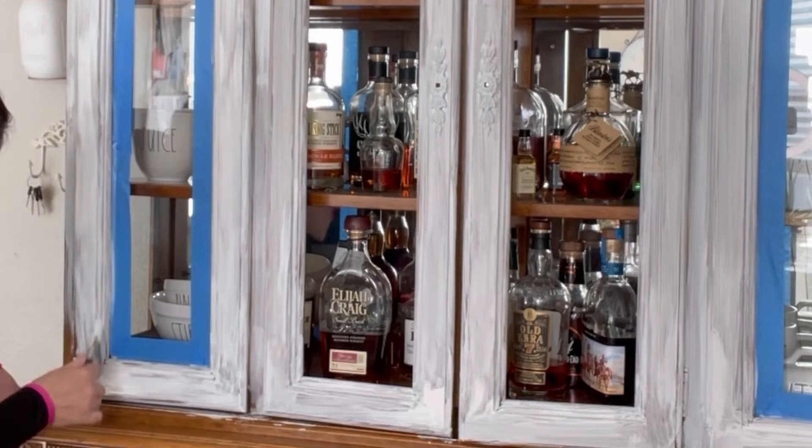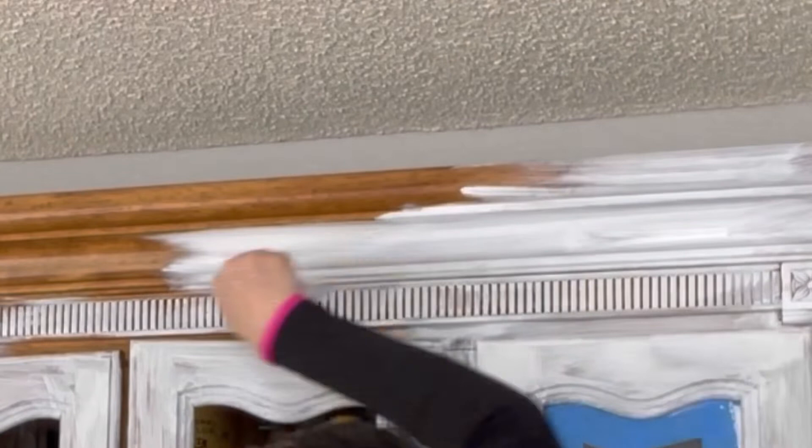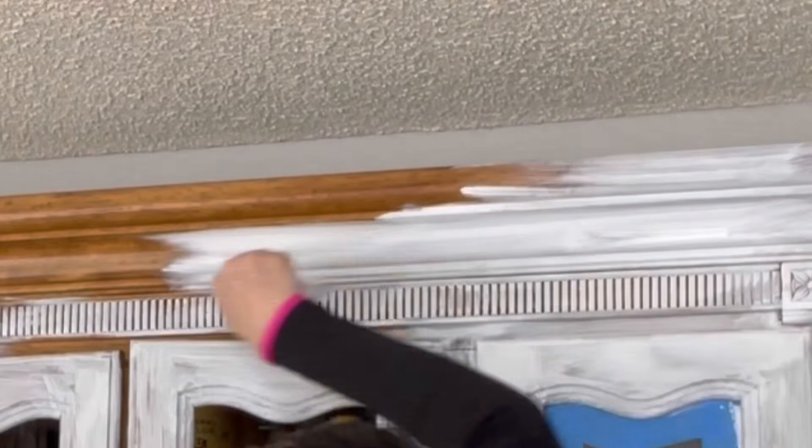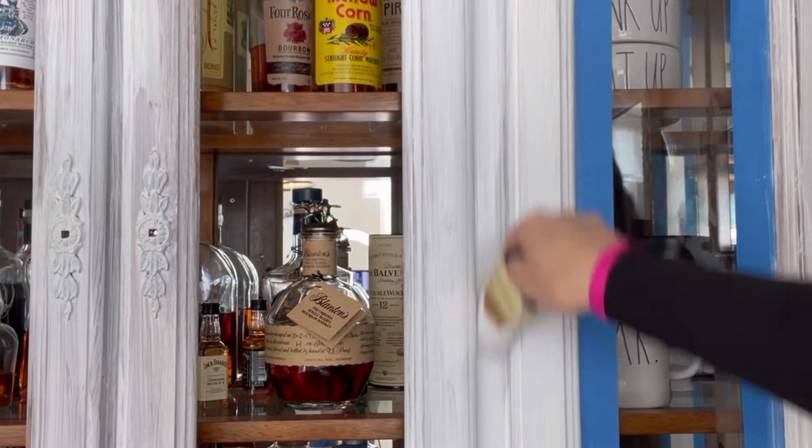I decided to do the top of the china cabinet first just to see how it looked, and later I did the bottom. For now this is the first coat and it's covering pretty good — I think it's gonna need about three coats. I really enjoy painting; it is pretty therapeutic for me. It just relaxes me and I really like to do it. I realize that I do like painting furniture — I may not be great at it but I'm learning as I go. Let me know in the comments if you enjoy painting furniture!